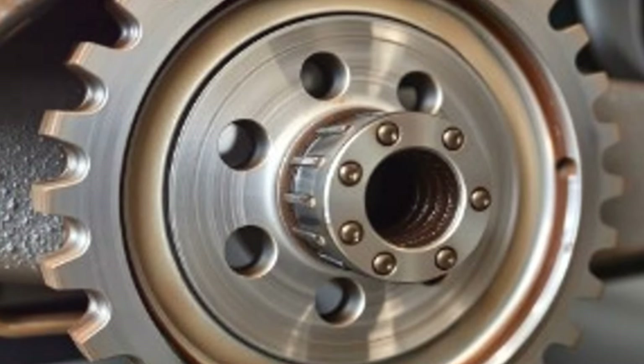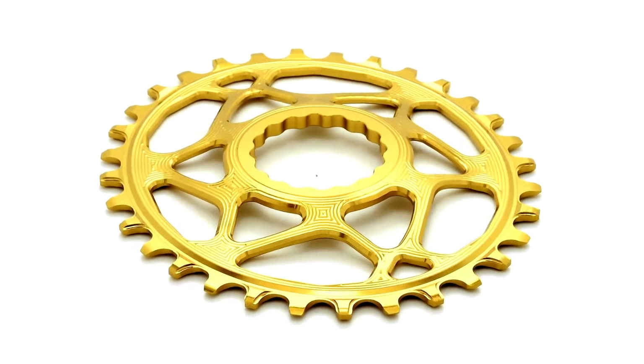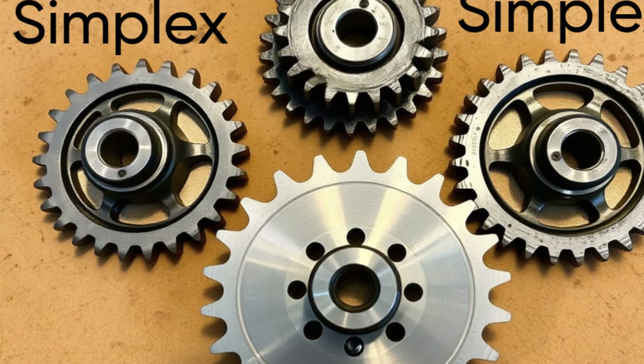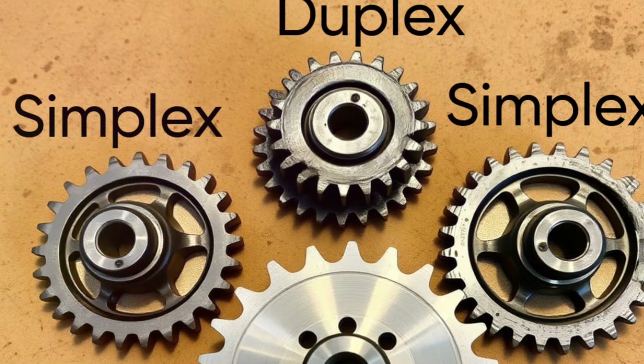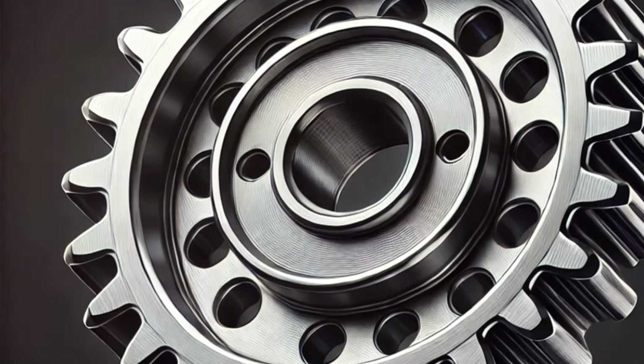Now let's talk about the types of sprockets. Sprockets come in various designs depending on their application. First we have simplex, duplex and triplex sprockets. These names refer to the number of rows of teeth on the sprocket. Simplex has one row, duplex has two and triplex has three. The more rows, the higher the load carrying capacity.